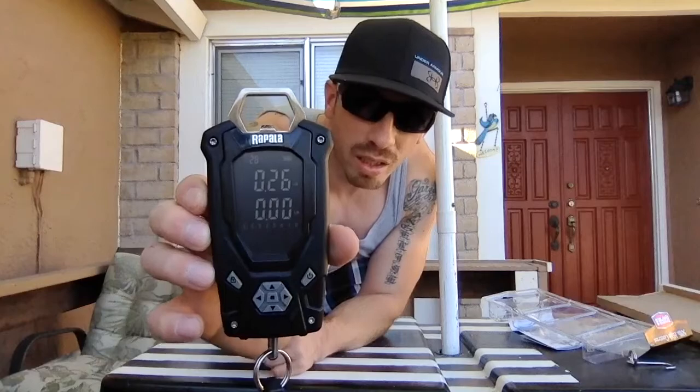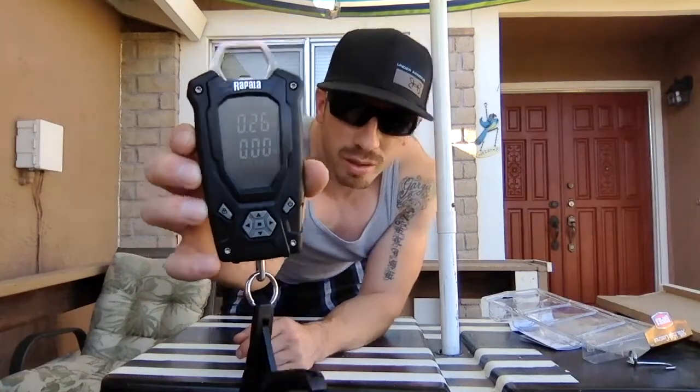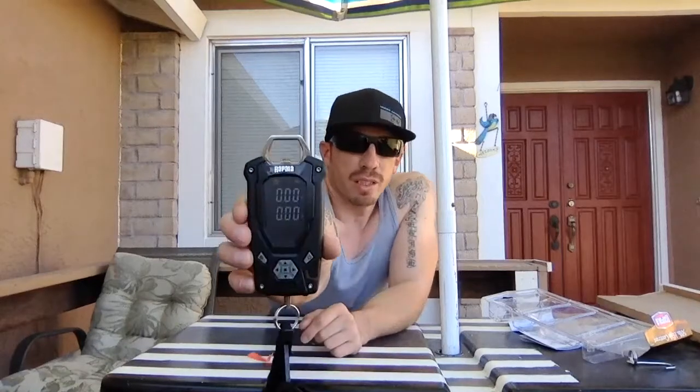I've got some batteries — cheap ones I had laying around, hopefully they work. Put the batteries in, open it up, take the screen protector off. Turn it on — there you go! So now how would I zero it out? Oh, you just press the power button twice and it zeros out. Pretty easy to figure out.